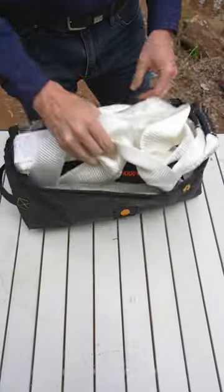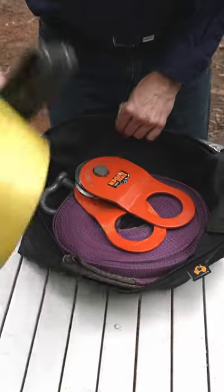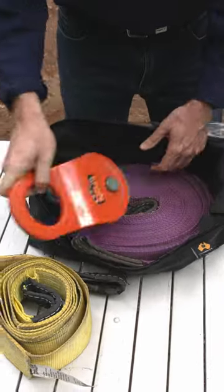This bag here has a snatch strap, equaliser strap, and two shackles. This one has a winch extension strap, tree trunk protector, two shackles, and a snatch block.